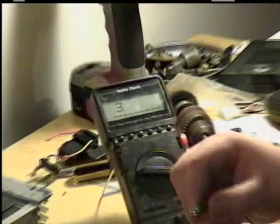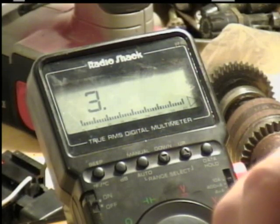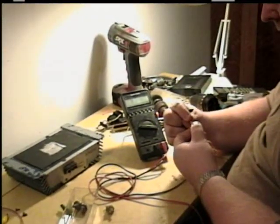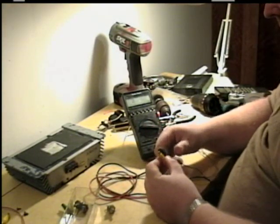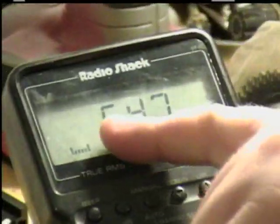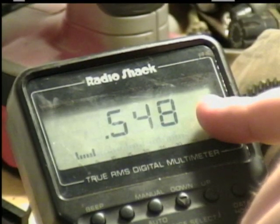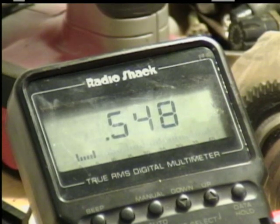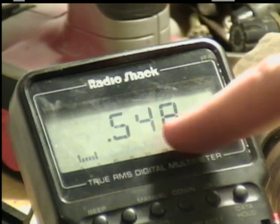Now let's test this one. We're not getting anything, so apparently the check valve part is working. Let's reverse the polarity. As you can see here, it says 0.548 volts. That means it's conducting in one direction only.